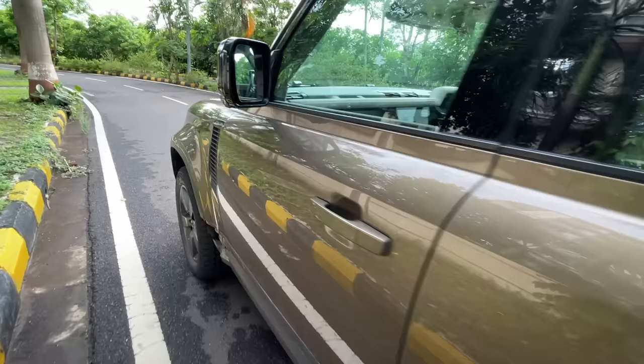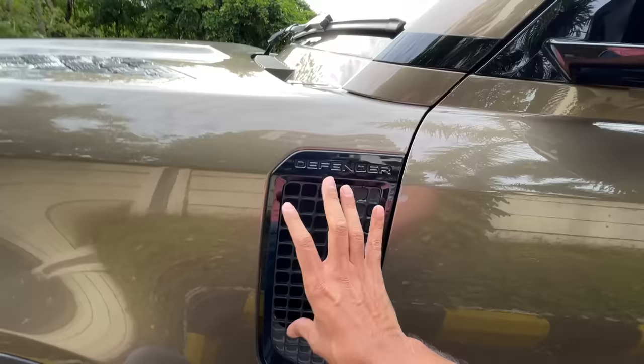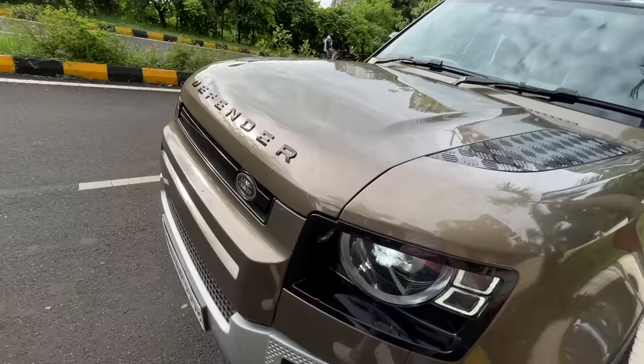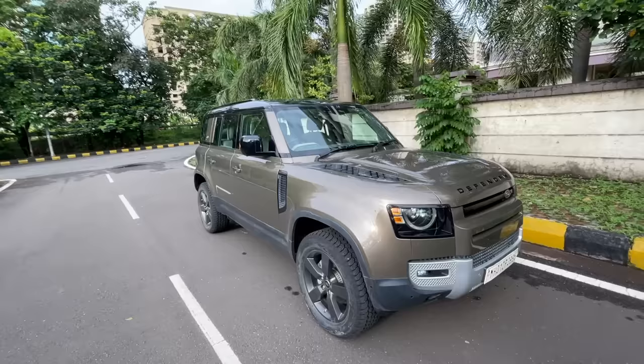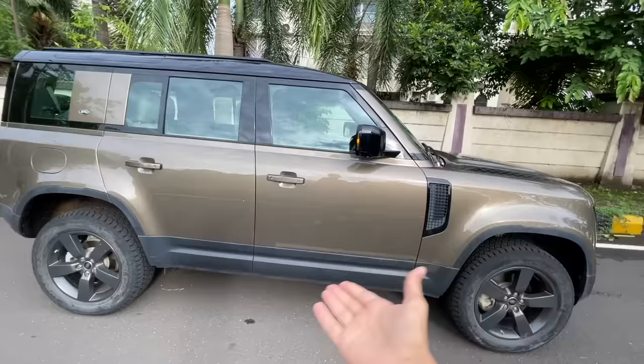The air vents on the front fender are functional — they draw in air. You can also opt for a snorkel that attaches here and runs all the way to the top. That's why this design element exists — it's about function. There's a request sensor on all doors, but you have to actually press a button to open them.